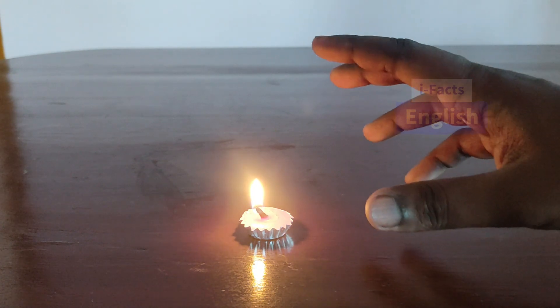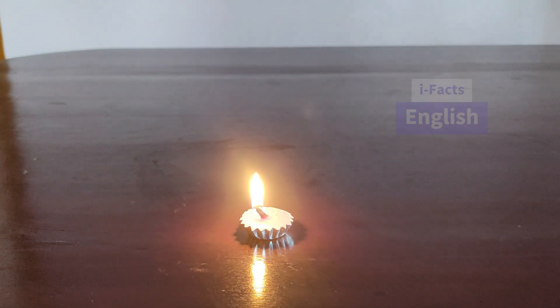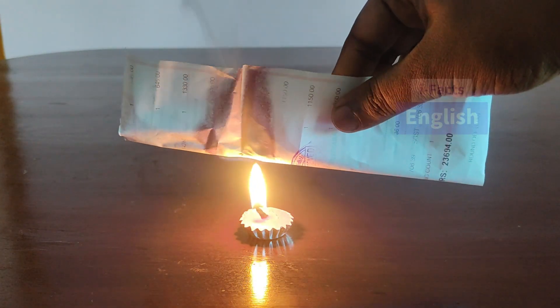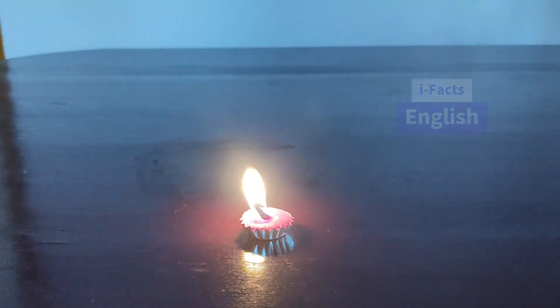Abracadabra! Fire the candle, then try to place a paper above the candle — the paper will be burnt.